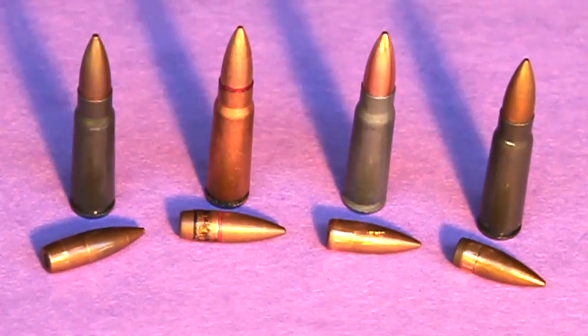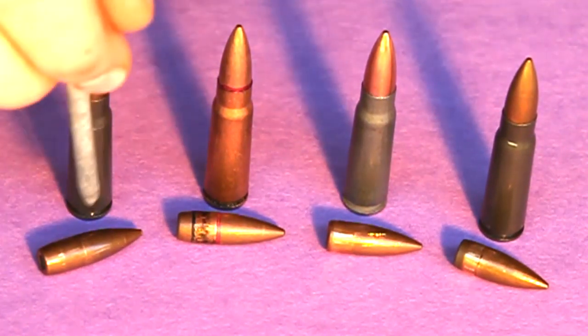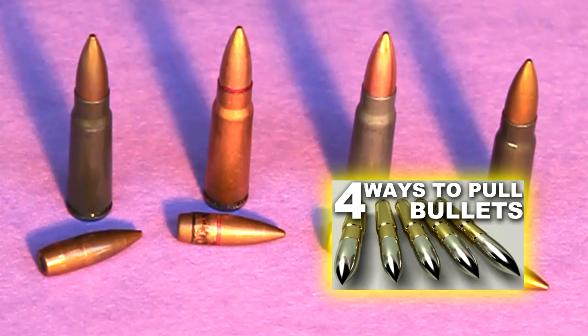So how can you tell if you have steel core ammo? The best way I've determined is to actually pull a bullet and examine it. If you don't know how to pull a bullet, click here for a tutorial.